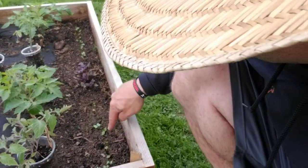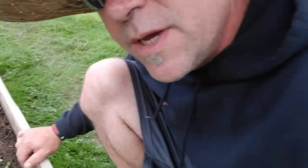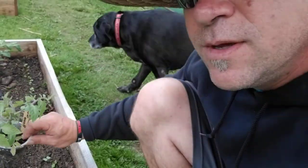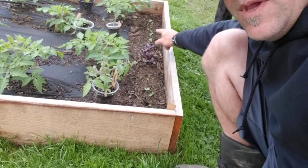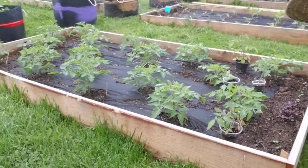We've got radishes which are coming up. I had a bunch of pots sitting here yesterday with nothing coming up, but I took the covers off. And then we've got purple basil, and more radishes along the way.